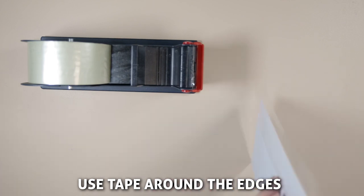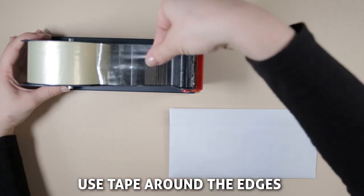You can fold some tape around the edges of the envelope and over the envelope seal to make it extra secure.